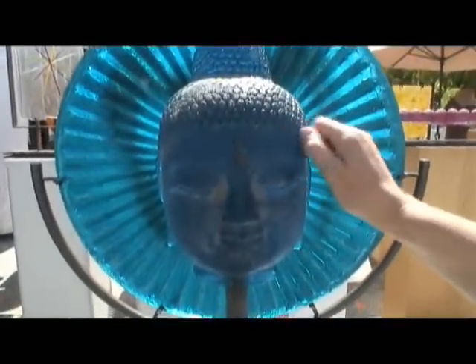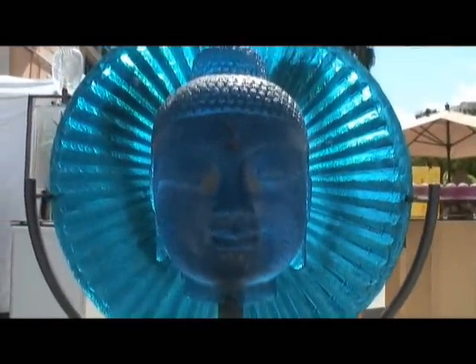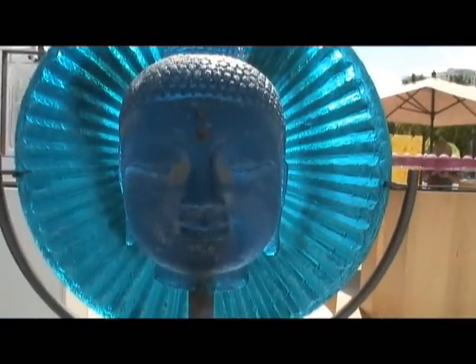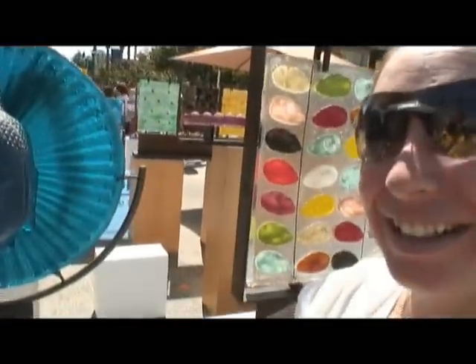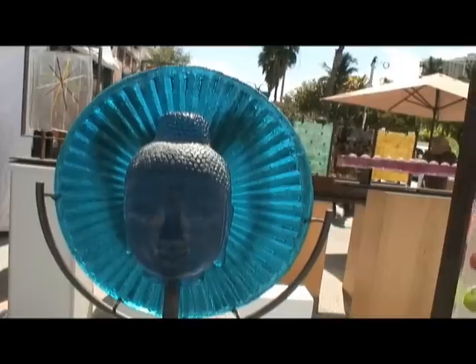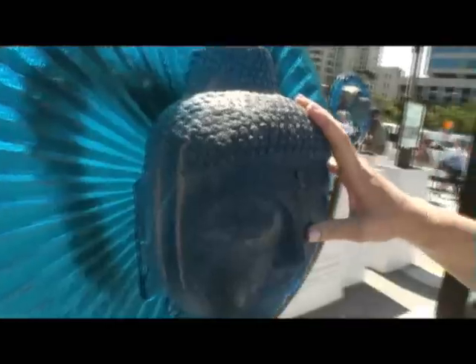And this one — is this a Buddha? Yes, the face is an Asian-inspired piece. Have you traveled to Asia? I haven't, but I've studied it pretty extensively. Well, you could have fooled me — it looks very authentic. Instant antiquity. What's your favorite piece in the whole booth? That's like asking which is your favorite child. But I'm very excited about this new blue glass I'm working with.